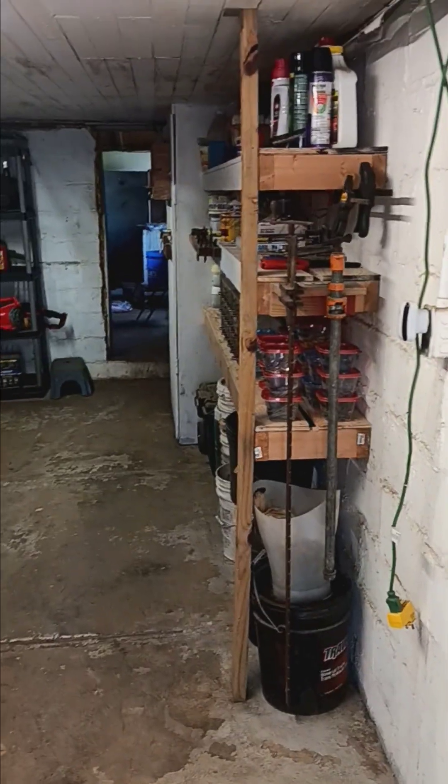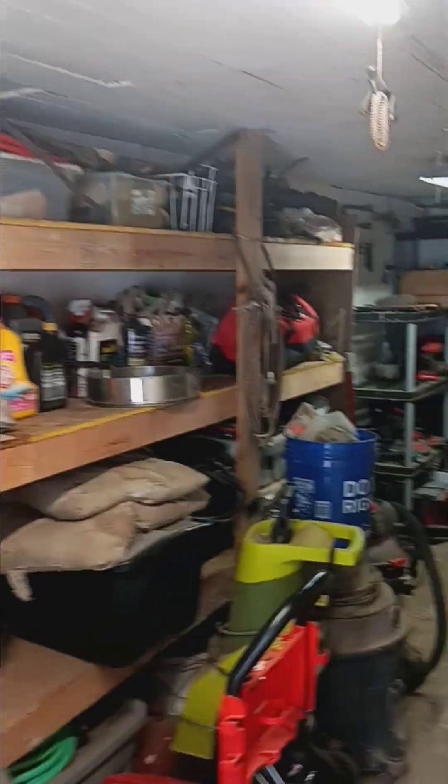Tell me what you think. This is what I got done so far. I threw out a lot of stuff. This side I don't want anyone to look at - not now.